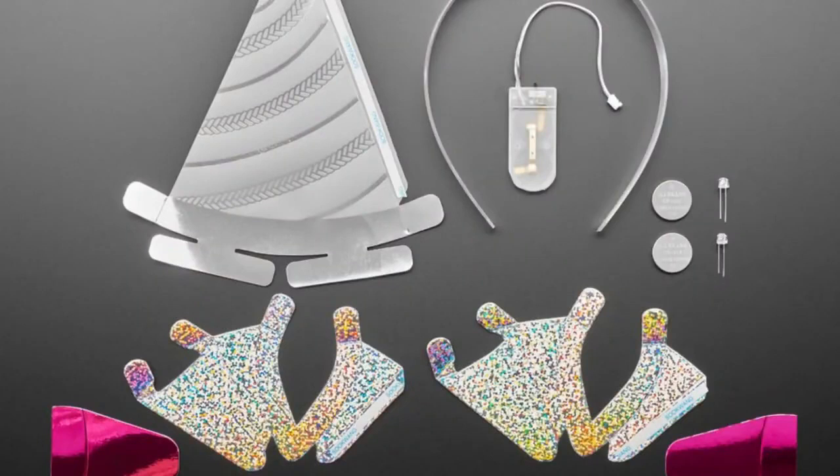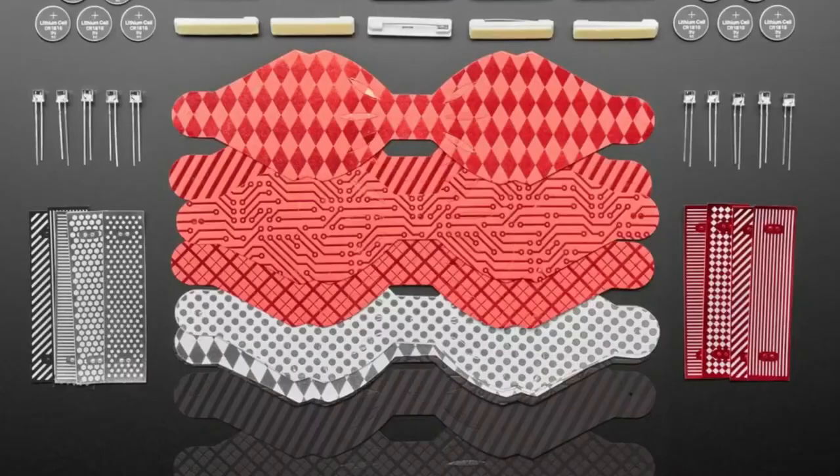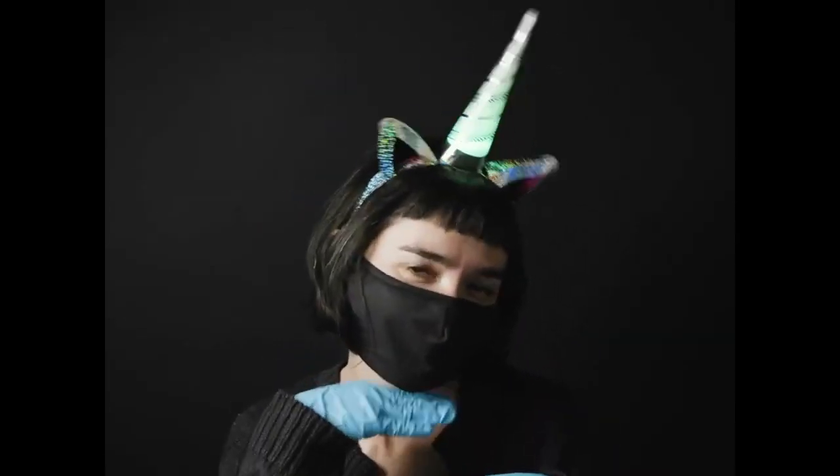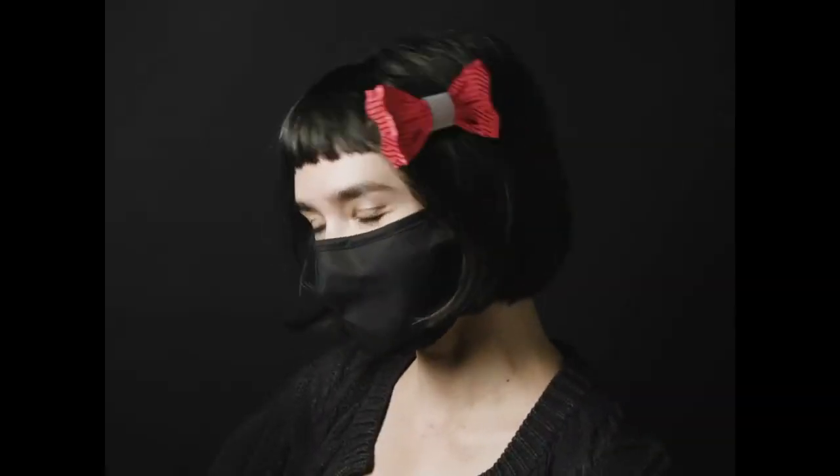So that's two kits from the same company. The unicorn horn kit — you get one. The bow tie kit — you get 10. Both modeled by Jelly.